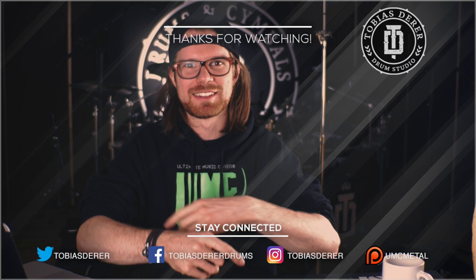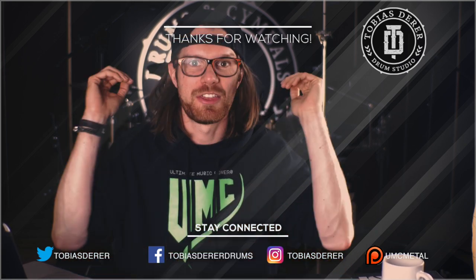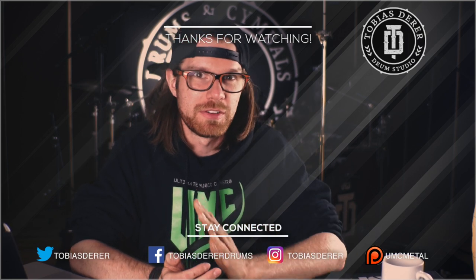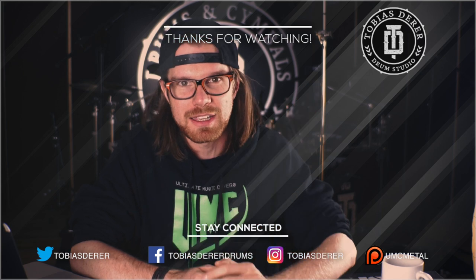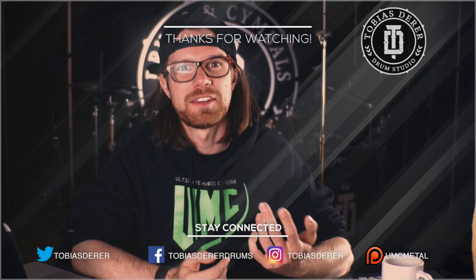All right you guys, what did you like best or don't like about the series? Let me know in the comments. Thank you for watching and I hope to see you in the next videos to learn even more — what you like or don't like, learn about sound, and in the end become a better sounding drummer. Until then, cheers!